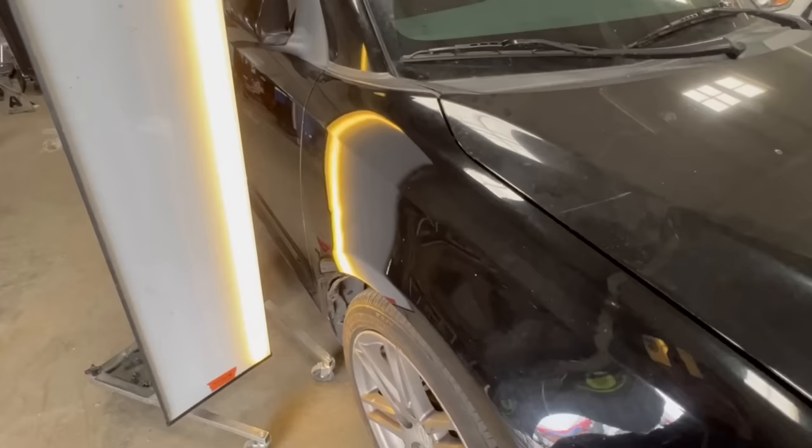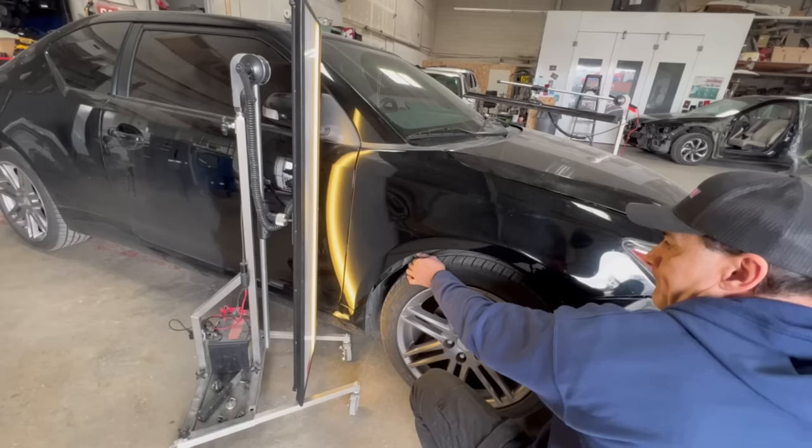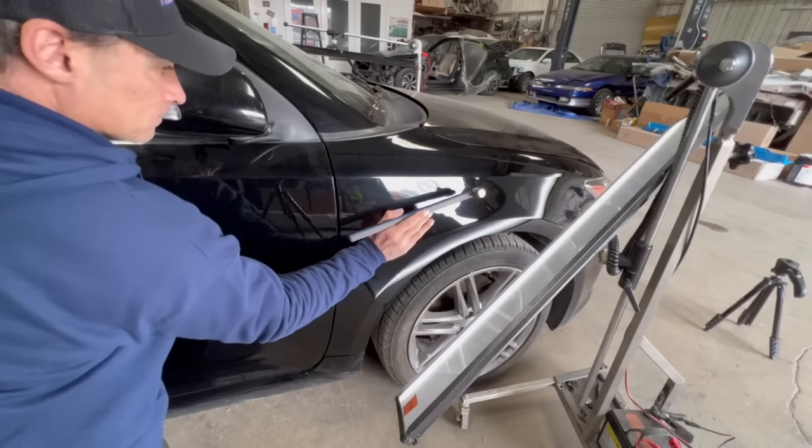Using one LED strip on my PDR light to read the remaining damage. I'm going back to using my PDR rod, pushing on the back side of the fender. My PDR tip is on the left side of the fender, close to the door, then moving the rod toward the middle of the fender. The overall shape of the fender is looking great. I will need to go back to the front side surface with my blending hammer to knock down more crowns.